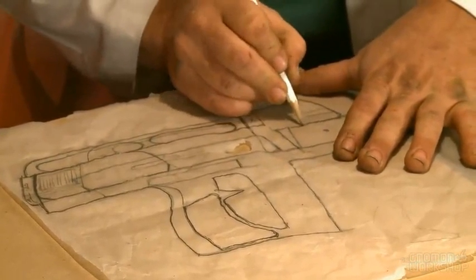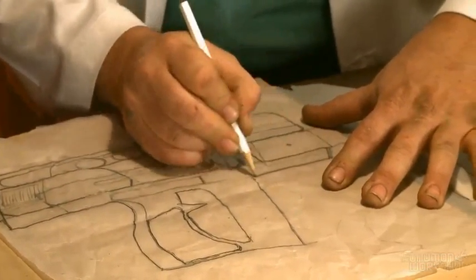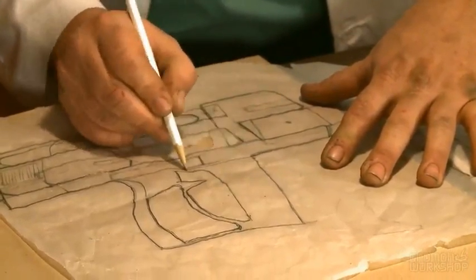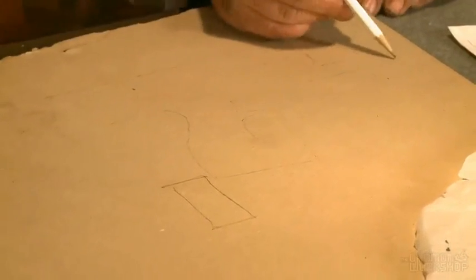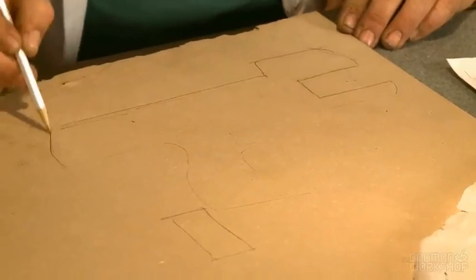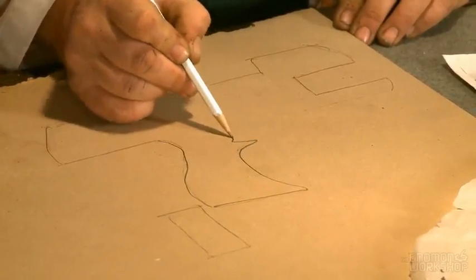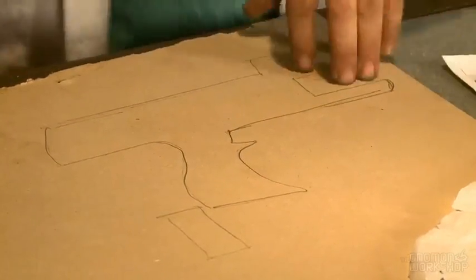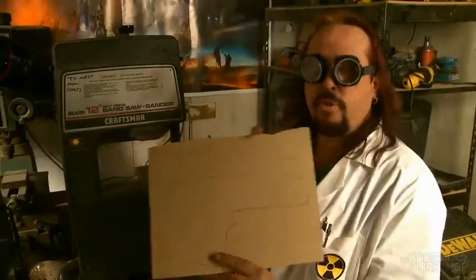Wherever your pencil doesn't go, if there's no pencil underneath it, it won't transfer. Like here, there's a blind spot, so I just draw that across like this. You can kind of get a rough idea about where the shape is, then you can just go over it. And that's just the basis for one side of the gun. You probably want to make two of these, because there's skin on either side. We're off to the machine shop — make sure you wear your safety goggles. Here's the pattern; it's just a rough layout right now.